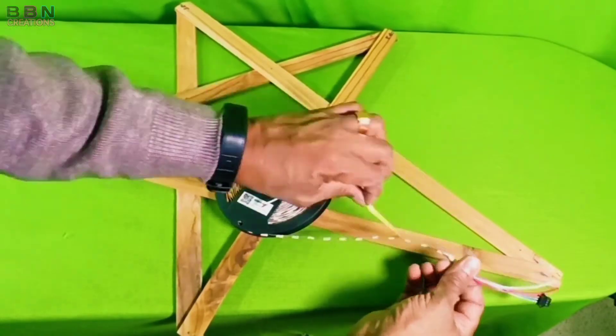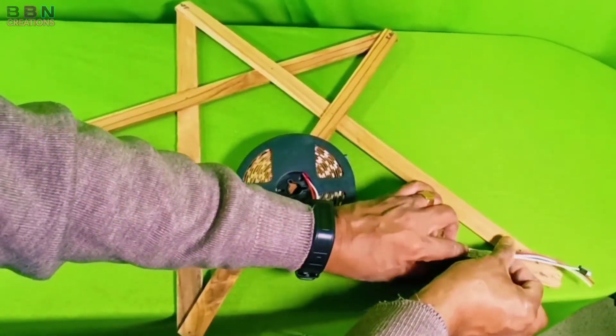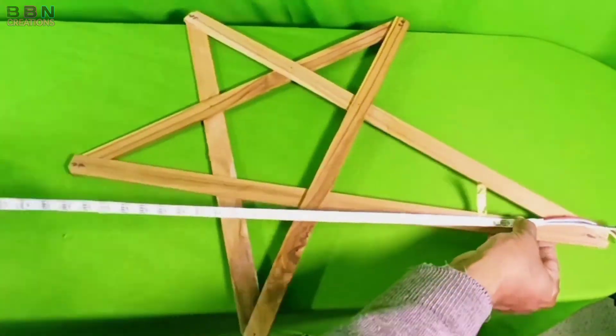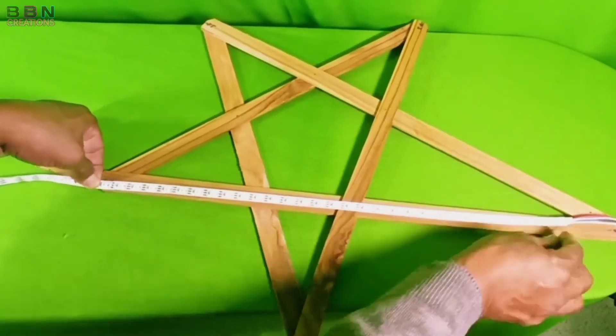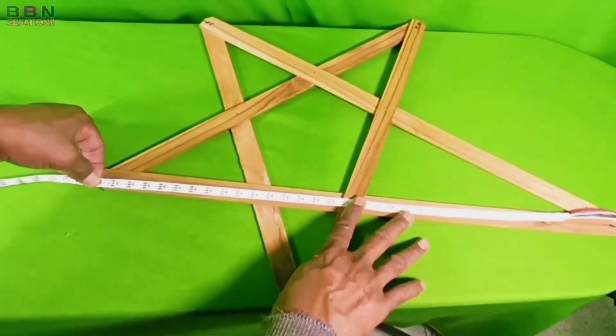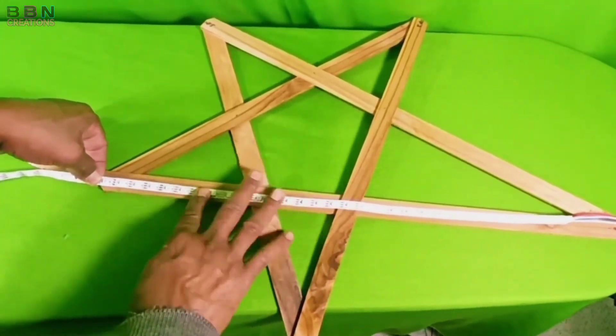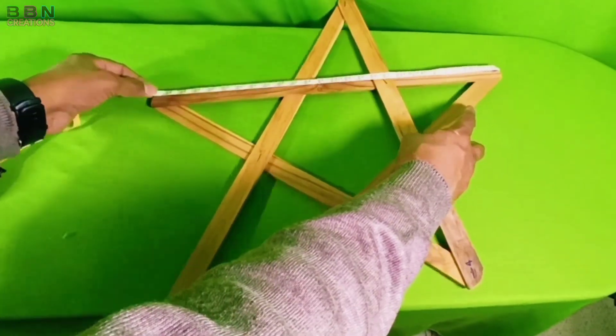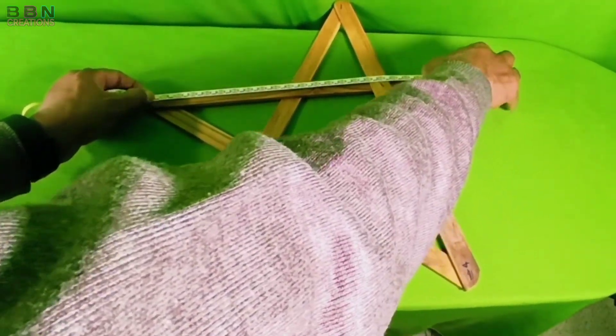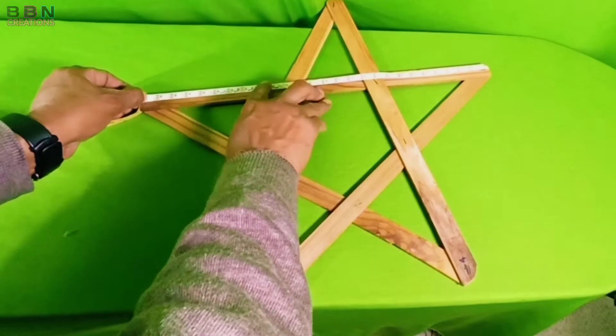After completing the star frame, we will stick the LED strip in it. Please watch how I am fixing it — no need to cut into pieces or solder each piece. Simply stick it in the frame on both sides.